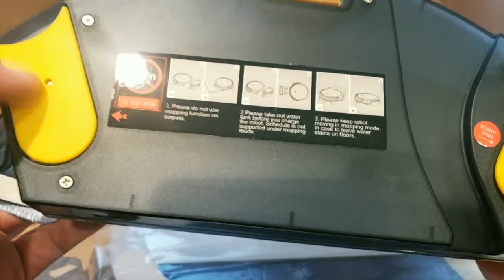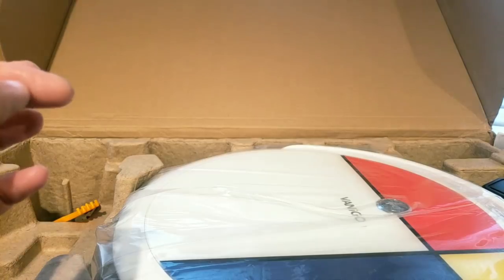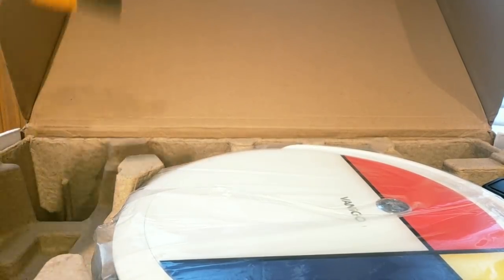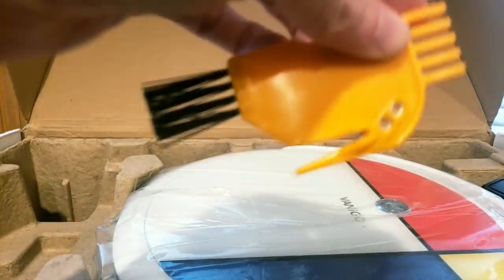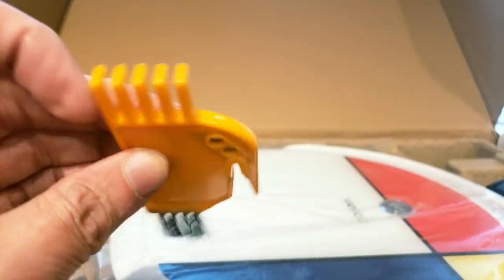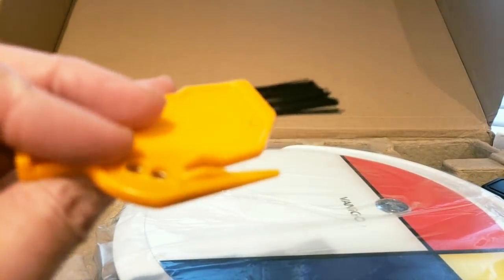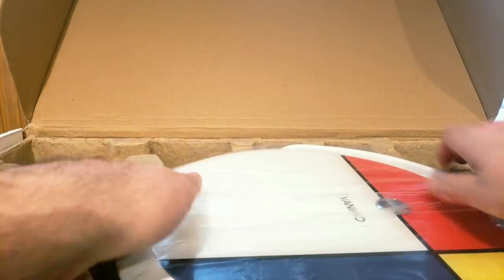Do not open this side — open this side right there. We've got the brush and a razor blade type cleaning attachment. It's not heavy at all and we have the remote control. Check these out YouTubers — we're going to give this a test run.